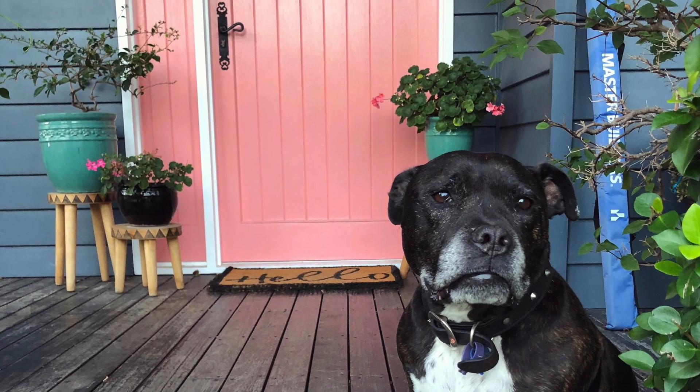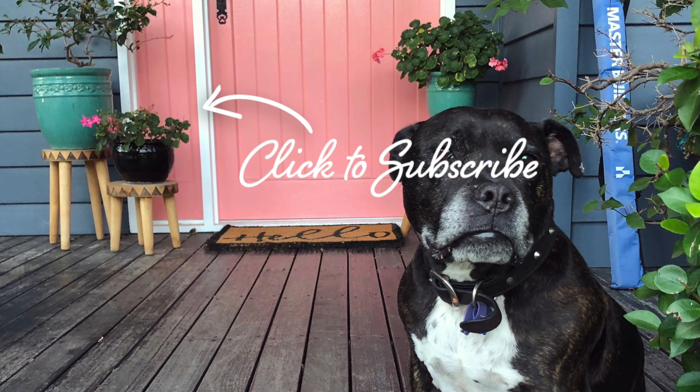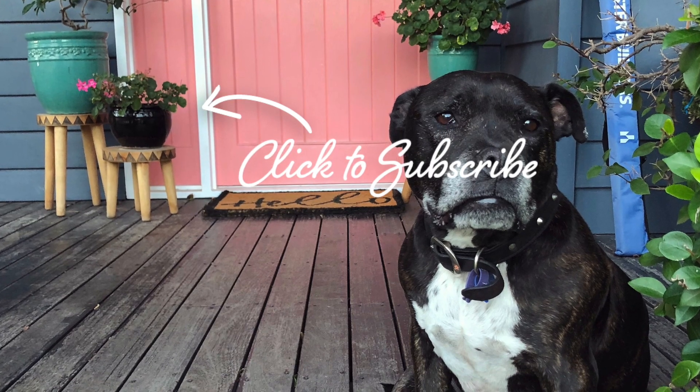That's all for now. Thanks for watching — if you could please hit the subscribe button, that would be great. Bye!